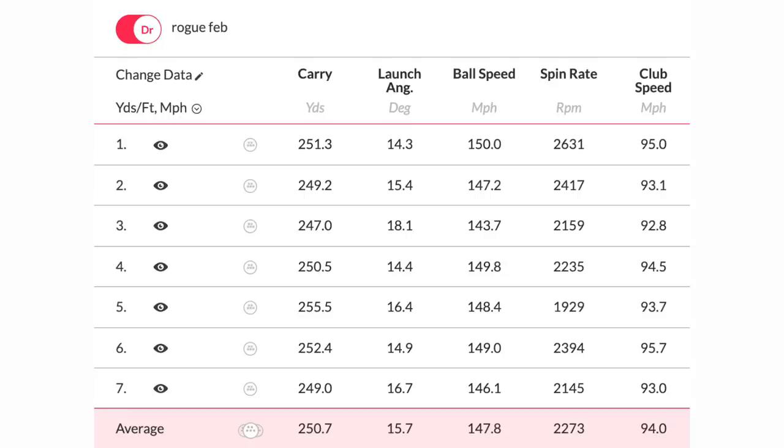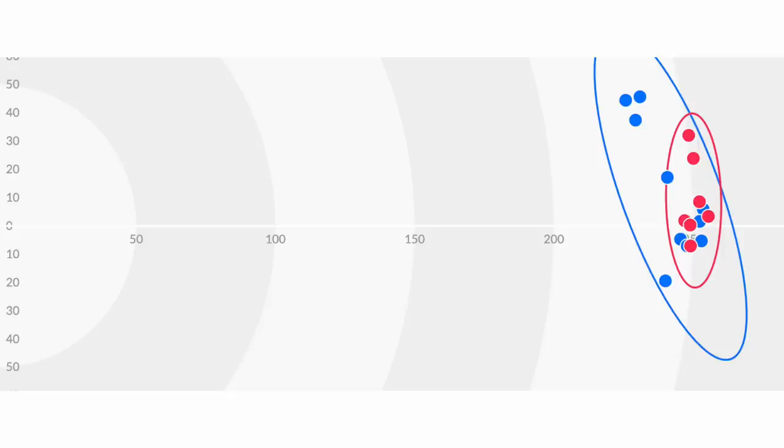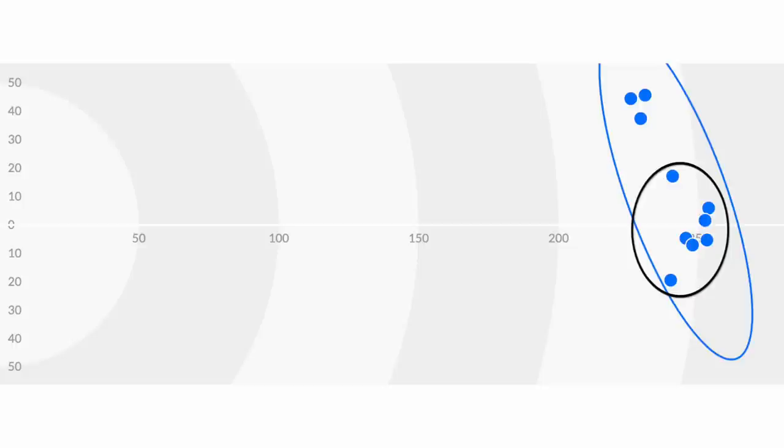Onto the Rogue — I didn't hit a great deal of balls because I achieved the numbers very quickly and very consistently. That's the key: the consistency is incredible both in carry yardage and in launch angle, which is very consistent, as are the spin numbers and ball speeds. It just does the best the B21 does in my hands, but it does it almost every time. On the dispersion chart, the red dots are the Rogue — clearly one winner by a mile in dispersion. There are some tightly packed blue dots too, but it's those three that leap to the left — that closed face causing a hook — that's the issue.